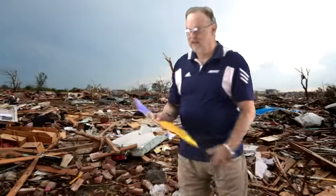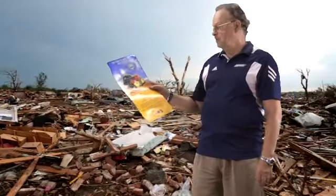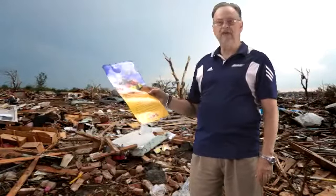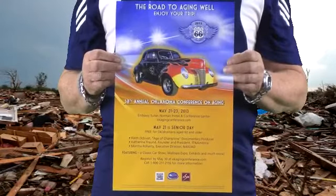Hi, I'm Dr. Robert Samlacki, and the topic of this video is rubble walking. You may recognize this ad — it's for the 38th Annual Oklahoma Conference on Aging. You may have seen it on television. On May the 23rd,